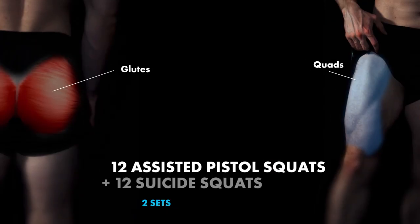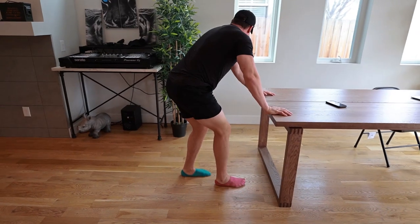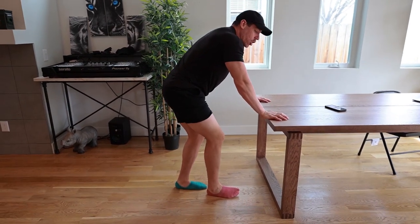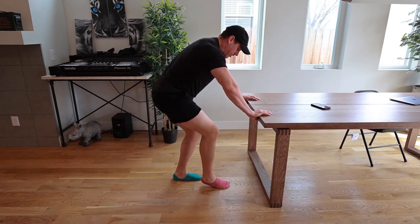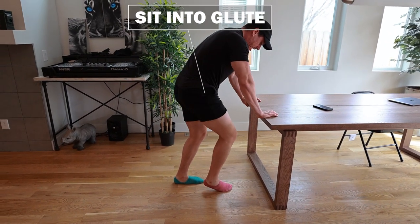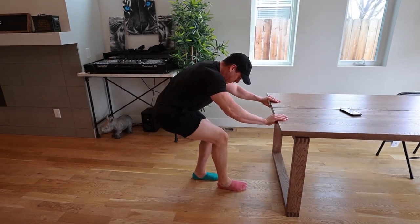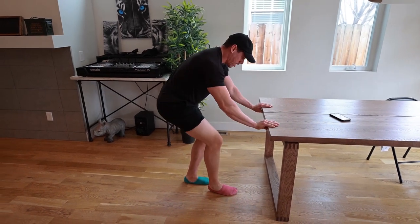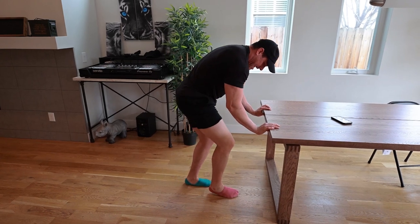So we have assisted pistol squats going into suicide squats. With the assisted pistol squats, just like I showed earlier — go down in a full movement. You can put your foot here if you like, and as you're coming down, squeeze all the way through, come all the way back up, really shifting into that glute. If you're not feeling it in your glute and hamstring, you're not doing it correctly. Squeeze as much as possible, keeping everything as straight as possible. You can even round your upper back slightly.